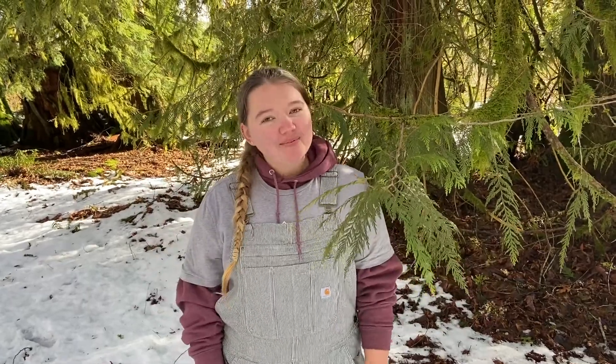Hi everybody! My name is Paige and we're out here with Glacier Peak Institute and today we're going to talk about the Western Red Cedar.